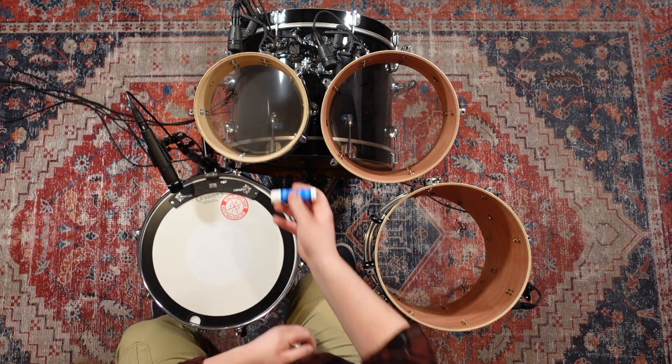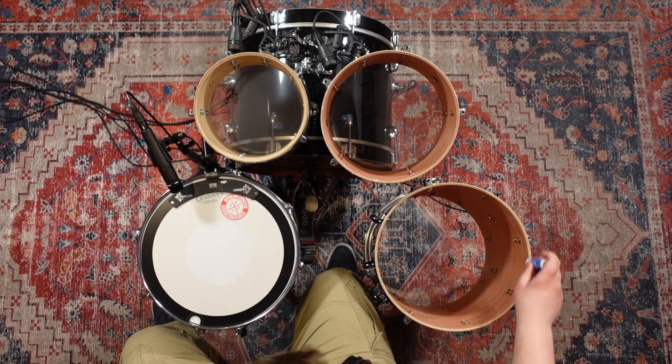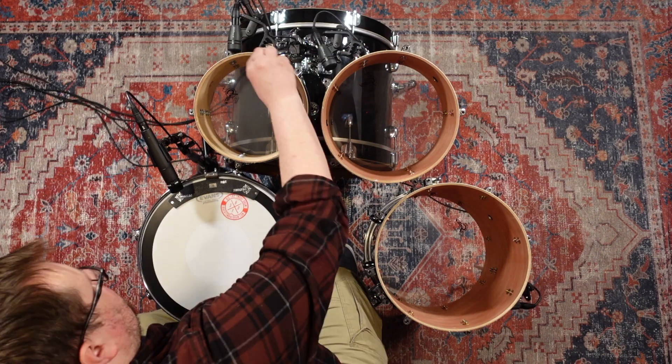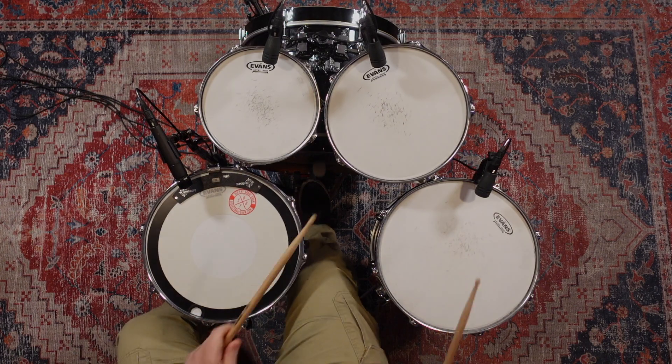For this video, I went ahead and applied the conditioner to the top bearing edge on all three toms of my Gretsch Catalina kit. I recorded samples before and after to do my best comparison, but as I tune by ear, there are definitely some variables in this comparison.